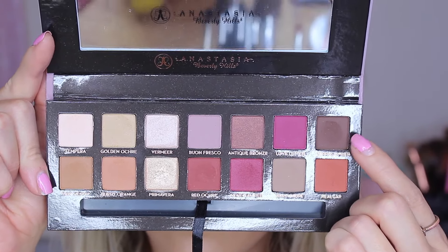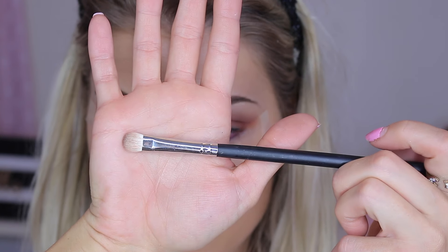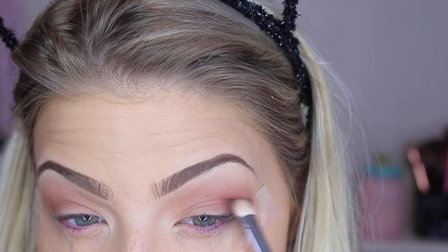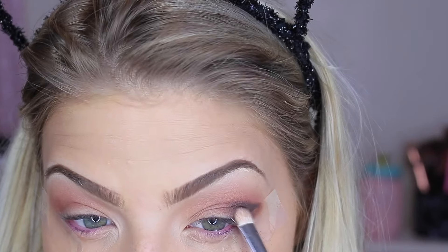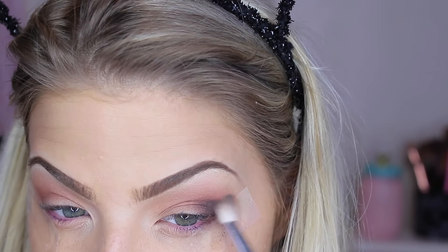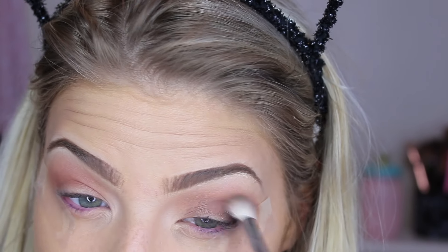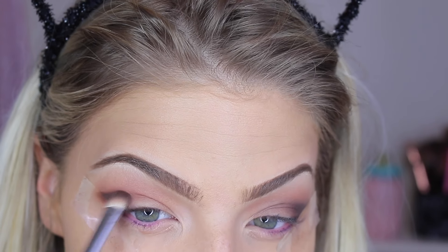Next, I'm going in with this brown shade called Cypress Umber, using a Mikasa E230 brush. I'm going to apply this brown in the crease and kind of push it up against the tape, creating like an outer V. I'm not being too precise — just going to blend this out with a Morphe M433 brush, feathering that brown onto the lid gently so it's not too harsh.